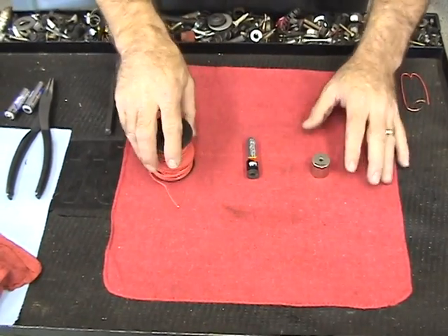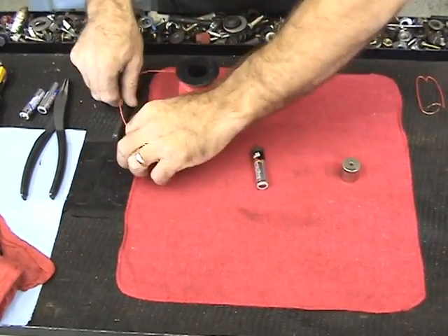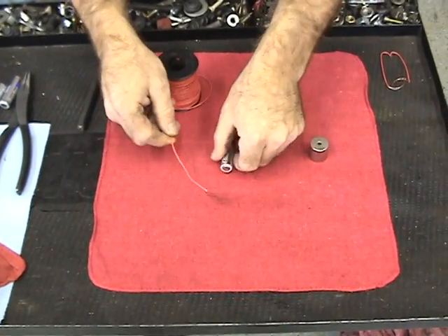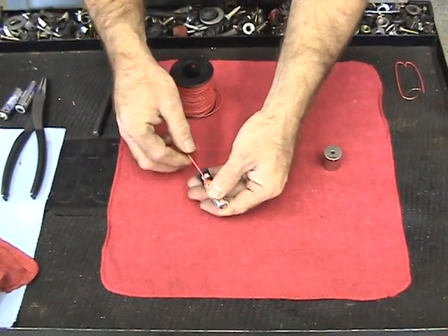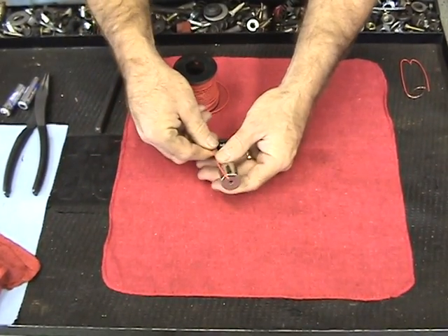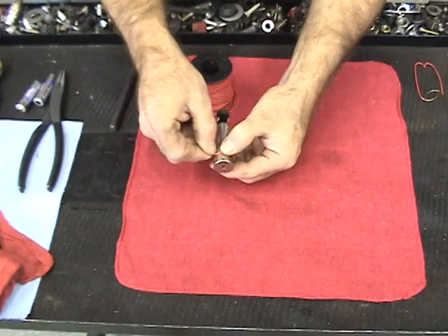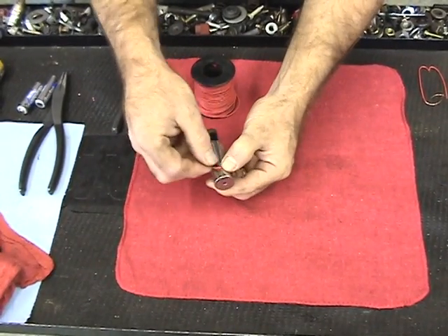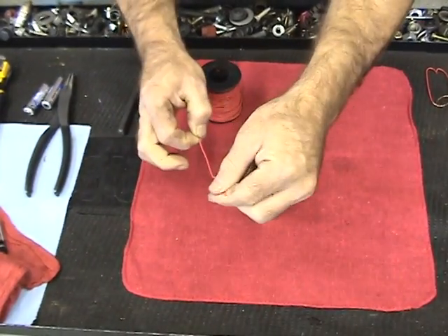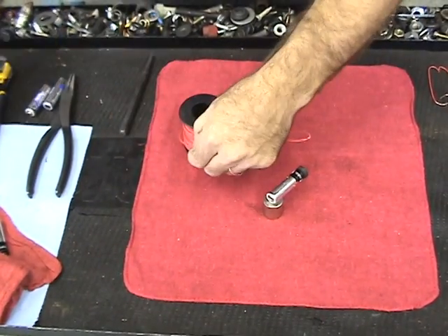Alright, so the first thing you're going to want to do is get your wire out and figure out how long of a wire you need. You're going to measure the length of the battery, put the wire on the side, and whatever magnet you're using, you need at least half of the outer circumference of the magnet, and then it's going to double up to the top. So in my scenario I'm going to need this times two. So we're going to go ahead and cut that much wire off.